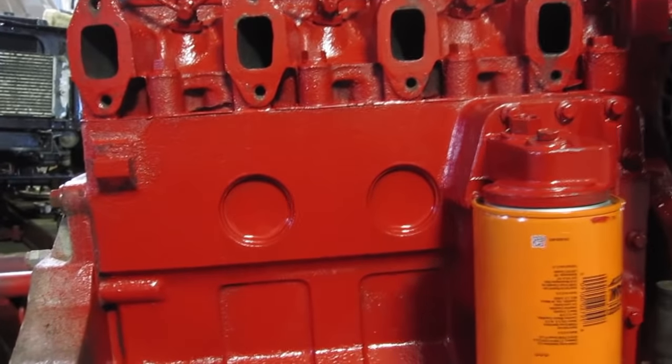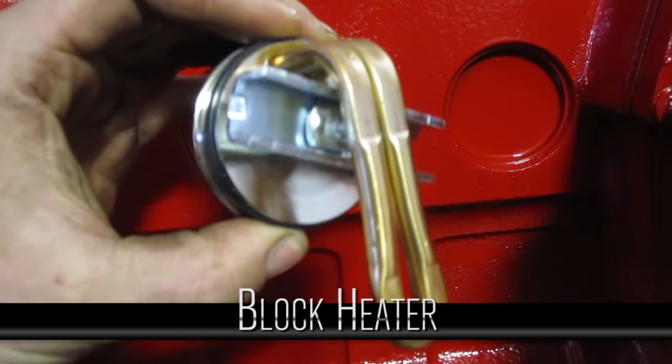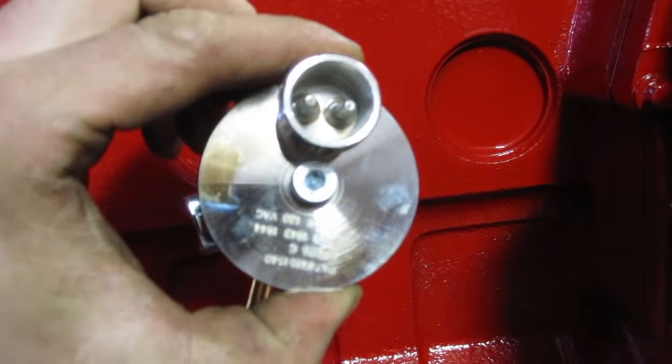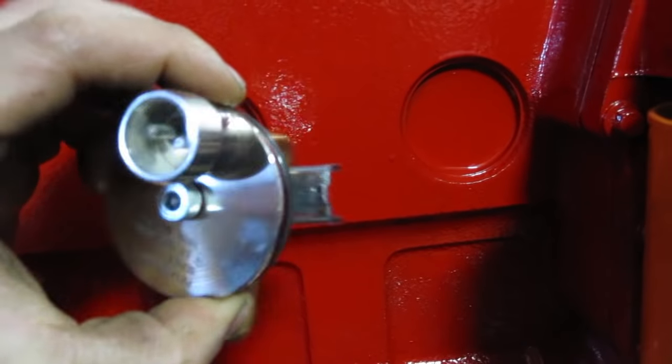If you've ever wondered what that extension cord sticking out the front of your vehicle is, it's a block heater. It's a heating element that goes into your antifreeze or cooling system and warms it up for easier starting. Very helpful for diesels and almost necessary here in Canada — it's minus 30 outside today.